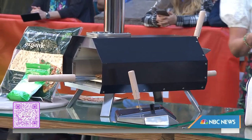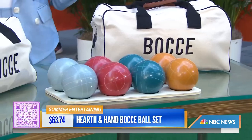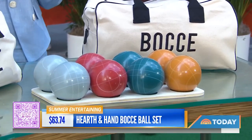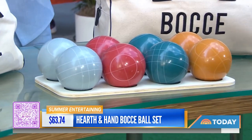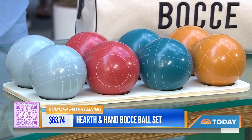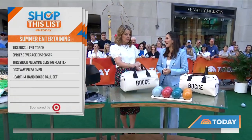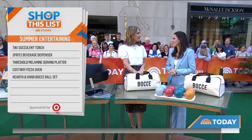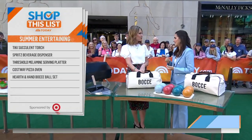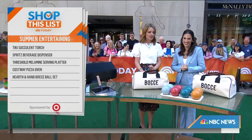And finally, we've got bocce ball. Who doesn't love a good lawn game? It's a great addition to an outdoor party — gets everyone up and moving and having fun. This one is from Joanna Gaines' Magnolia line at Target, and everything she does is so chic. Your guests get to play and make great memories. It would also make a very cute housewarming gift — bring a bocce ball set and get the competition going.